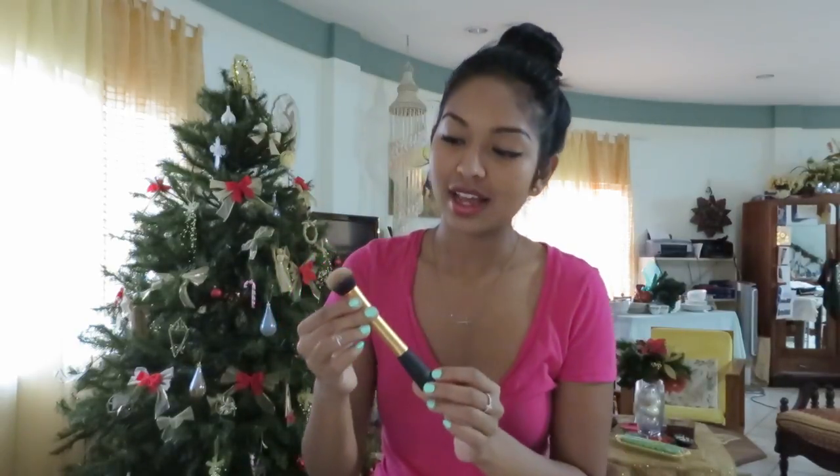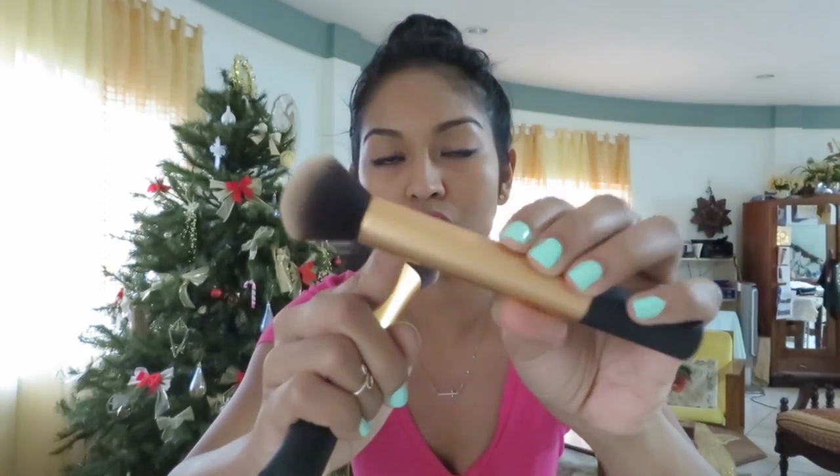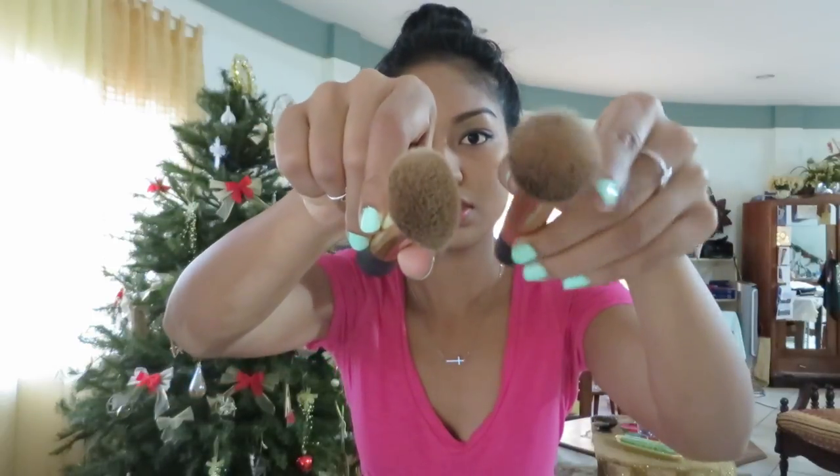This is the Expert Face brush and this is great for foundation. It's more firm than the buffing brush — let me just compare the two for you. As you can see, the ferrule is completely round all the way around on the Expert Face brush, but the buffing brush is a little bit pinched, so it gives you a little bit more of an oval than circular finish. It applies foundation flawlessly. I've been using this a little bit more than the buffing brush, but I still use the buffing brush to buff in any definite lines after I apply my foundation.